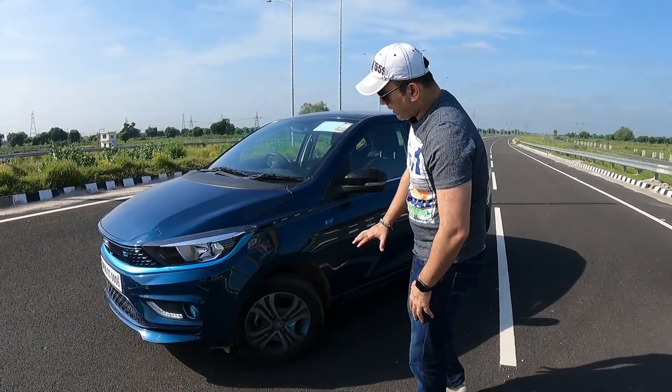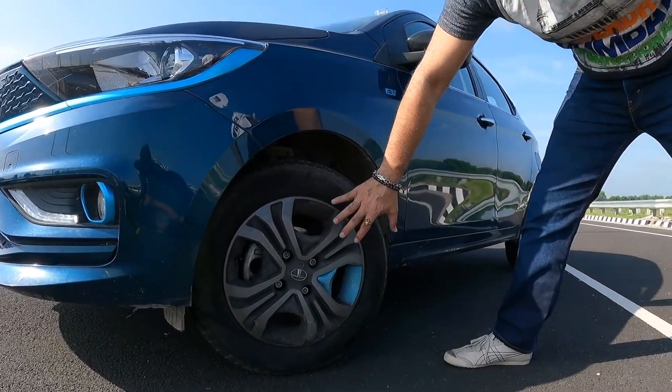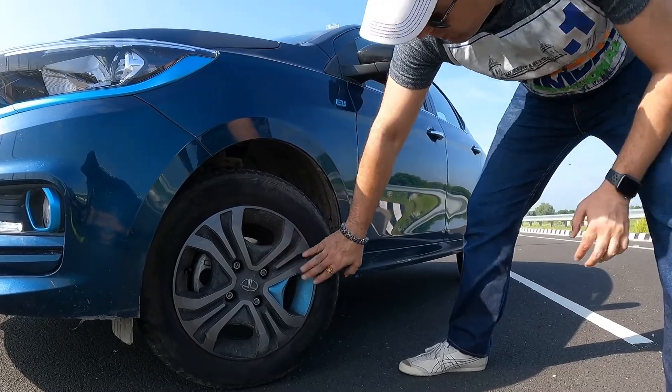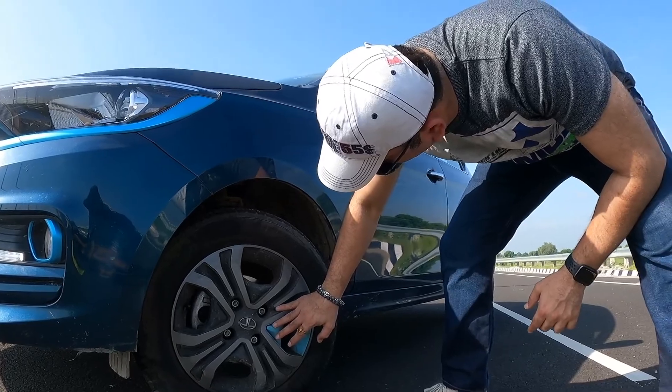On the wheels, you get 14-inch steel wheels — not alloy wheels. These have a wheel cover installed on them. The tire size is 175/65R14.